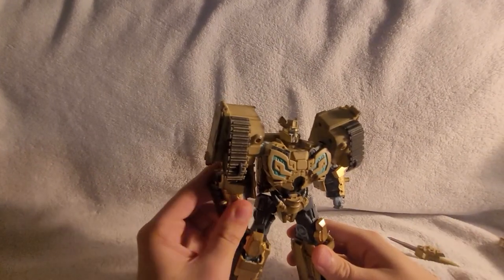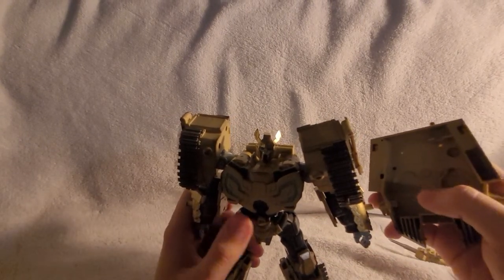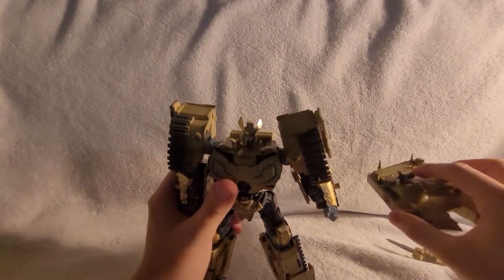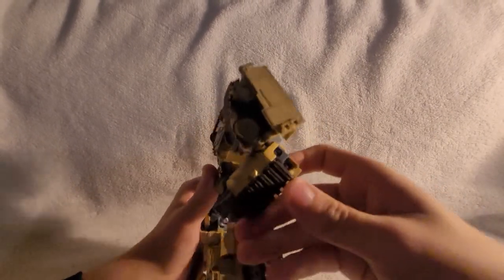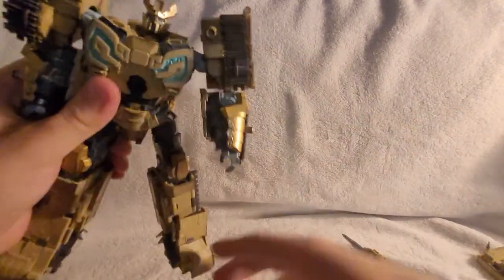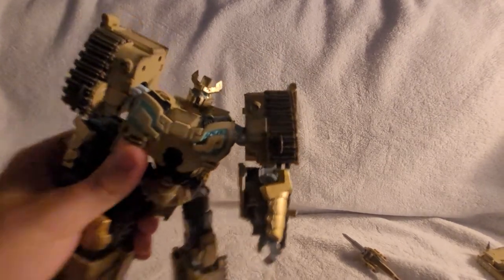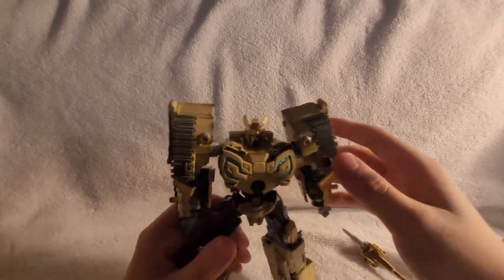He has beautiful accented paint apps on his arms, forearms, kneecaps, and crest on his head — all a really good gold that is extremely chip resistant. There's a hole here that acts as a peg for the tank mode to go on his back, and on top of the tank it acts as a hole to tap into that peg to be a shield. I've pulled it on and off multiple times at his elbow and it has yet to chip. There are really pretty little black accents all over him too.